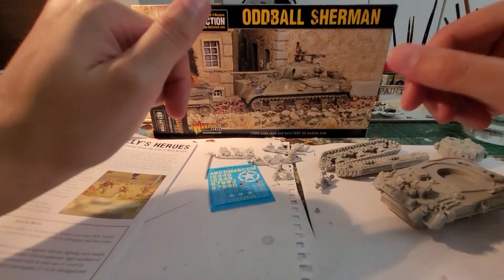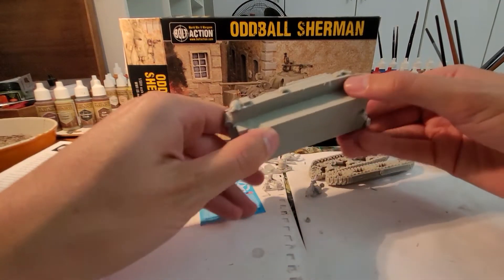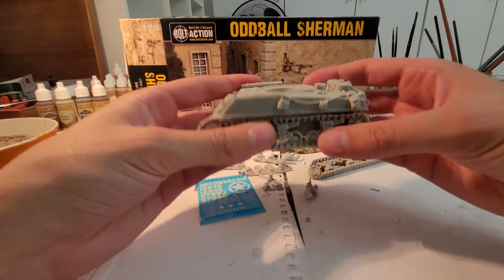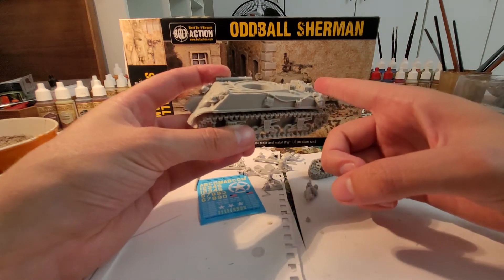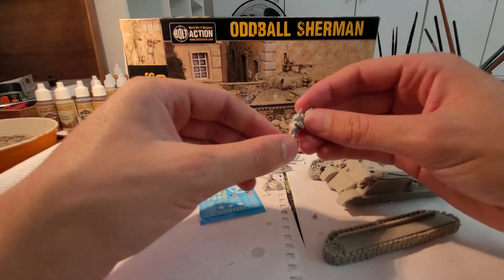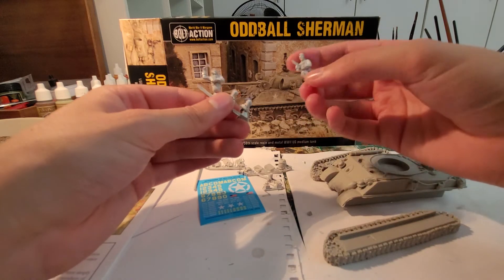We are back. Here's the entirety of the model — a very chunky piece of resin. Going to need to neaten up a few of the edges, and then we have the track sections that are going to go on there. Not a huge model — I've just finished the Bolt Action Firefly for my Canadians and it's roughly the same size. Then we get one of the characters from the movie — I can't remember his name, the one with the little red cap — and then we have good old Donald Sutherland over here.